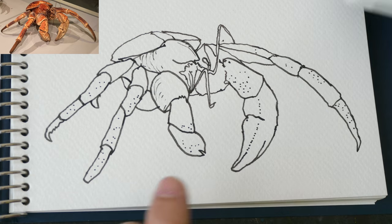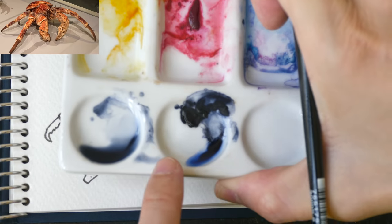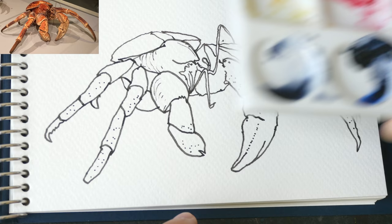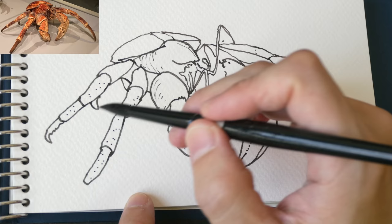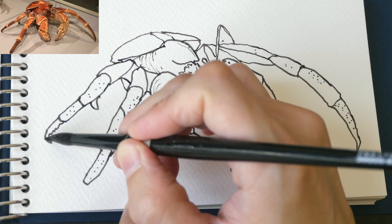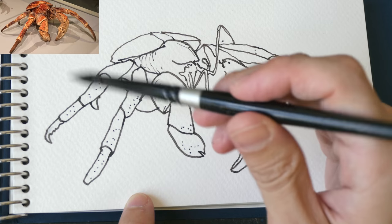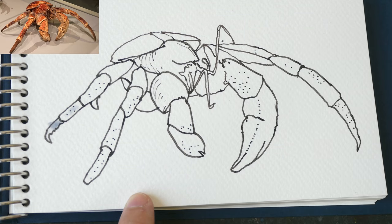Now let's paint. I already squeezed out the paint from the tube. Sodalite Genuine is best used from the tube - you can certainly squeeze it into a pan and reactivate with water, but I've found that over time the paint will actually solidify until it's so hard that it's difficult to re-wet.